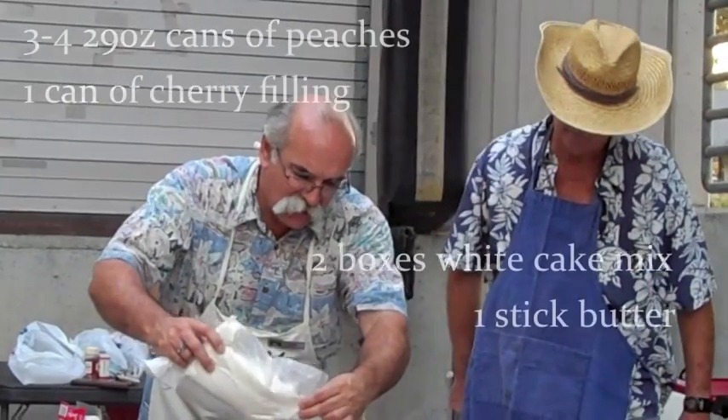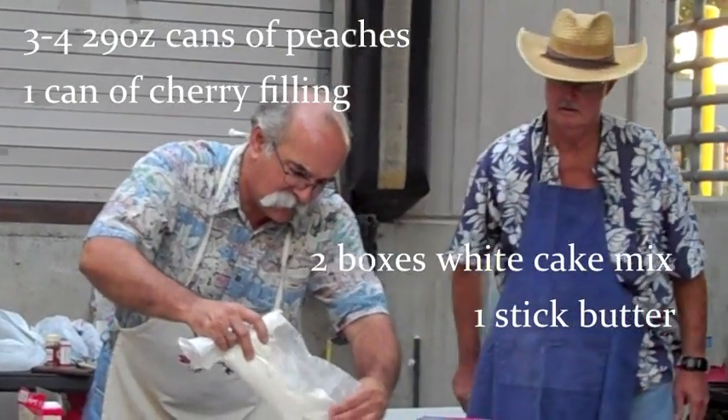On top of my mixture of cherries and peaches, we put our white cake mix. Cinnamon?